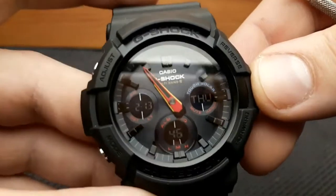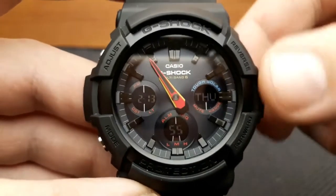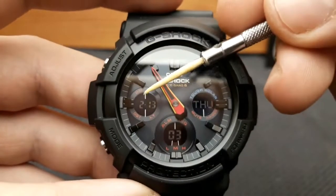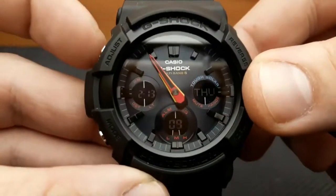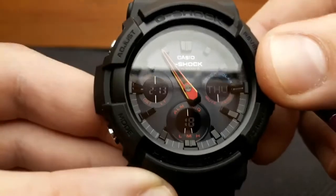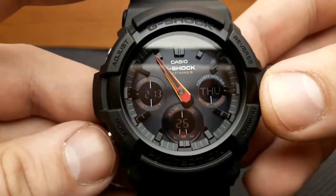Another cool feature is the representation of the date and time. When the hands are not out of the way, they show the current home city time as analog time. Pressing the adjust button shifts the representation of the two sub-dials — toggling between the hours-and-minutes/seconds format and the date. For example, it's the 13th of February, but the seconds are still shown.